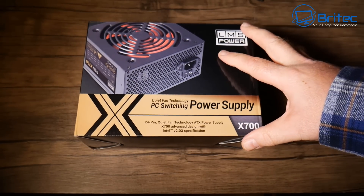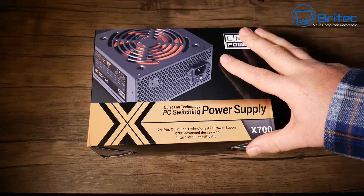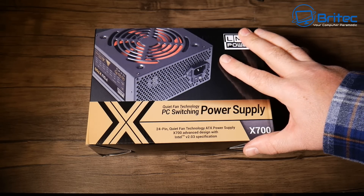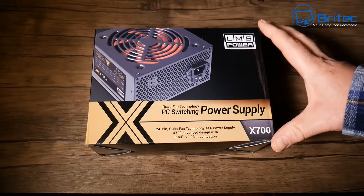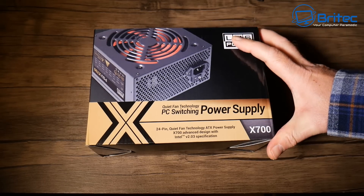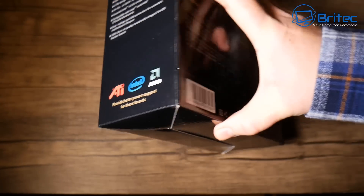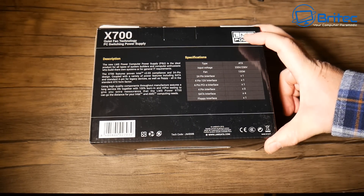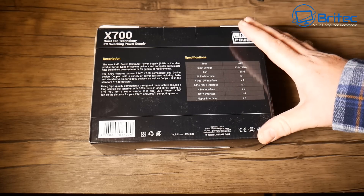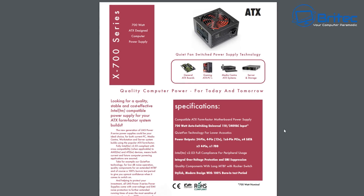A lot of people buy cheap power supplies because they put all their money into the GPU and every other part, then run out of money. A lot of PC repair shops buy cheap power supplies to maximise profit - advertising a 700 or 750 watt power supply, but can it actually deliver that amount of power and protect your expensive hardware?